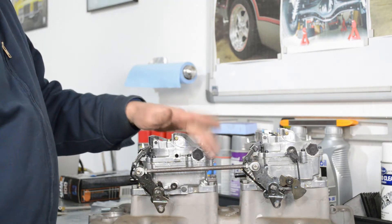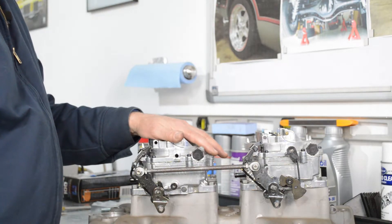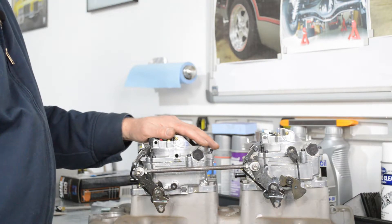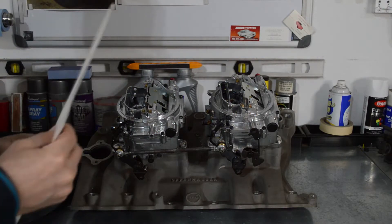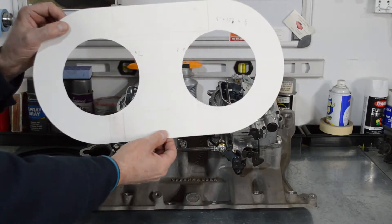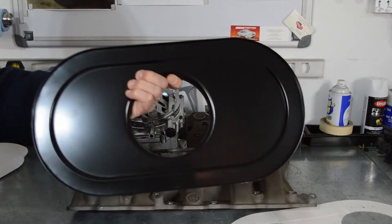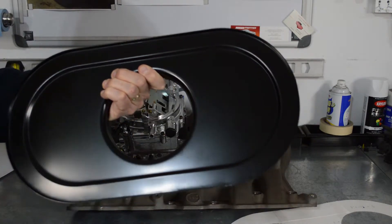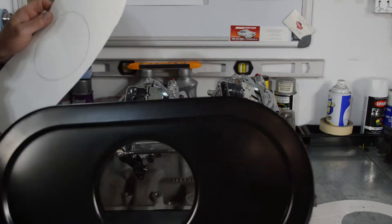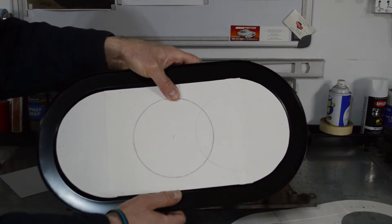Now that the throttle linkage is solved, I need to work on the air cleaner - that's going to be a fun project all in itself because I've got to modify it to make it fit these two carburetors. I made a template that fits right on to both carbs with proper spacing, and I bought two of these air cleaners. I've got to make that fit onto this base.